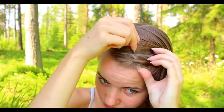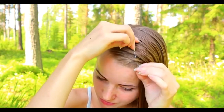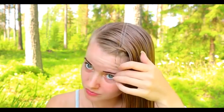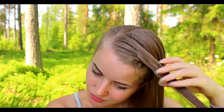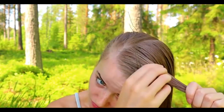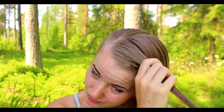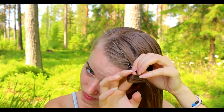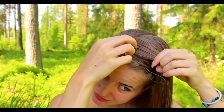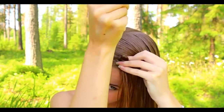First, pull your tool through the braid so the loop will stay below the braid. Then take the hair strand and bring it behind the tool. I add some water to the hair strand using my hands, then bring the hair strand through the tool and pull the tool through the braid.